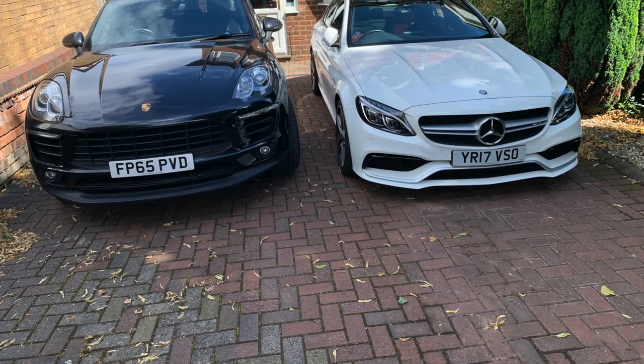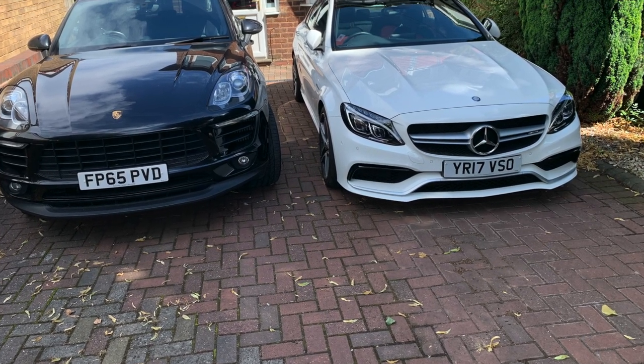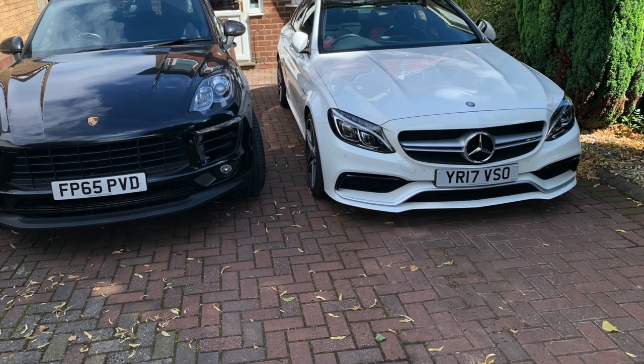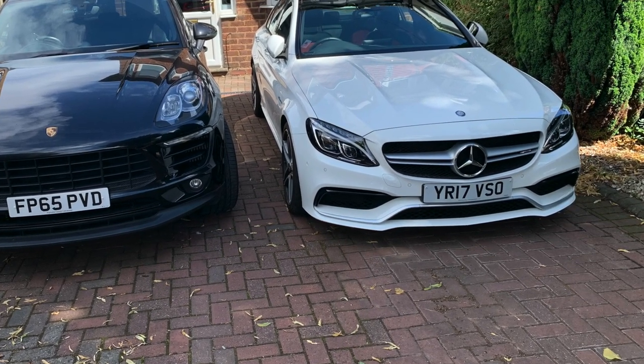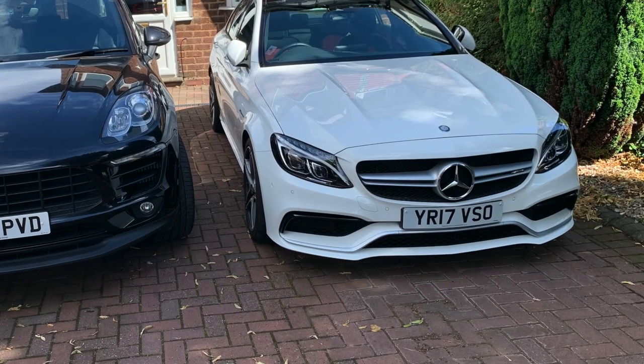I'm going to be installing a charging mat in my Macan and in my C63 W205. We'll do the Mercedes first. It didn't come as an option — you cannot have a charging mat already installed. I did find stuff on eBay and on Amazon that you could retrofit.